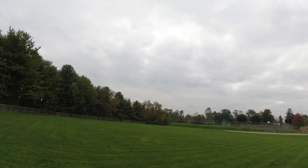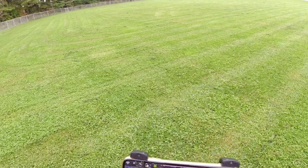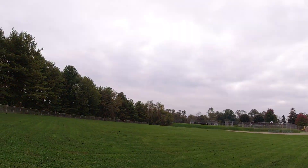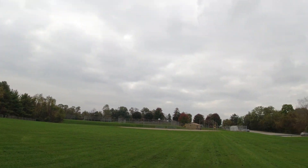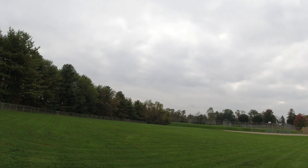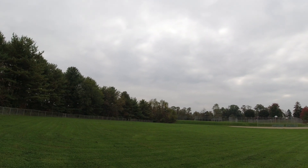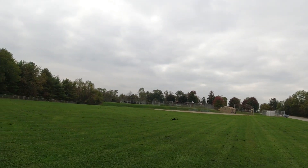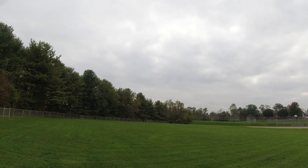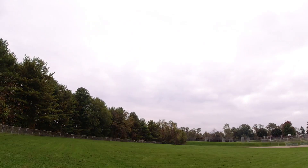It does have a tendency to drop down when you make a big turn like that. It has a tendency to lose altitude on big turns. But it flies good, guys.